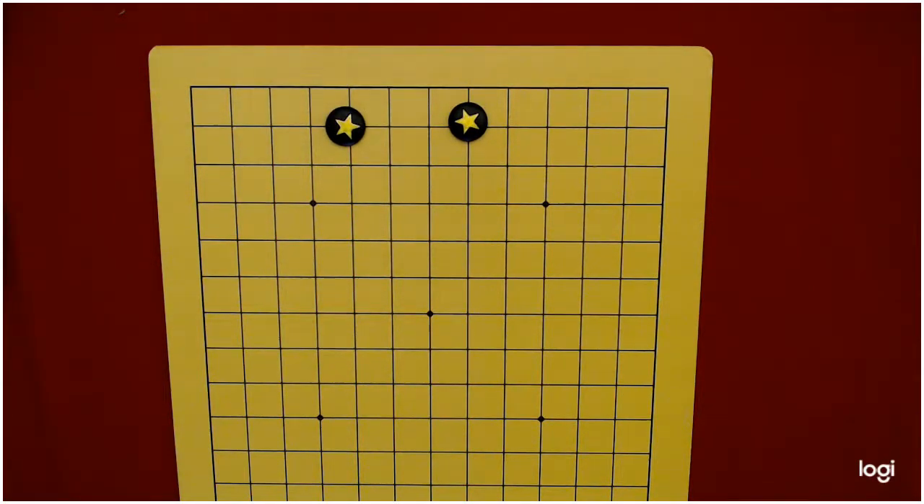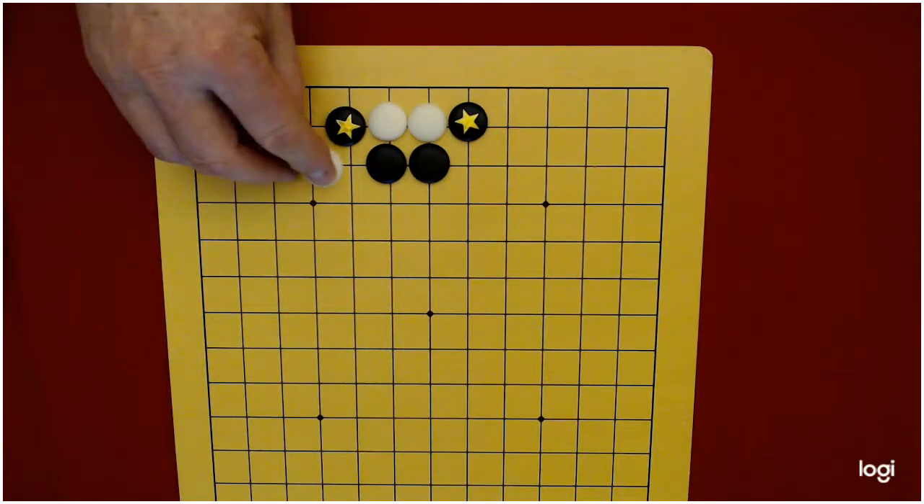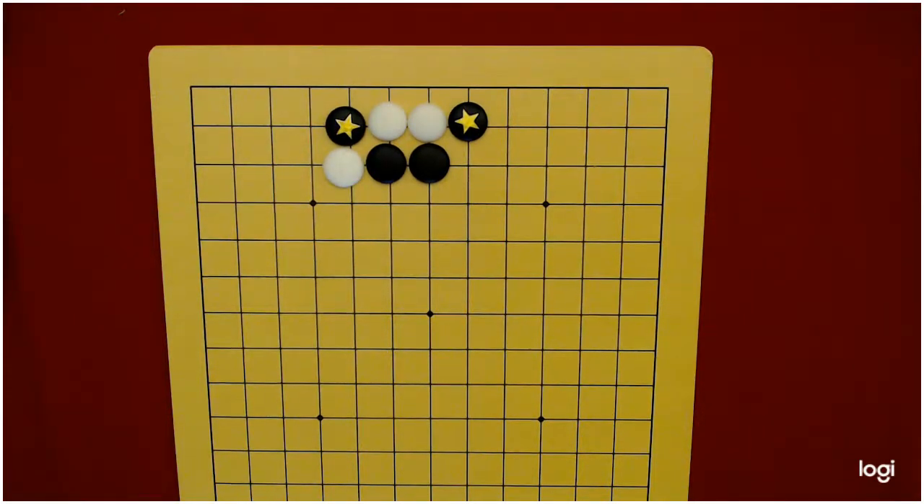On the second line, it's not so hard either. Black can actually contain white — this white needs to cut to capture. Black can play here, then white plays there, and black captures. But better for black, because they can pick those up almost any time, is to extend out to here.